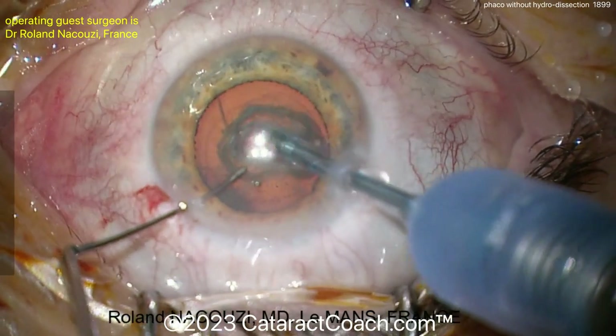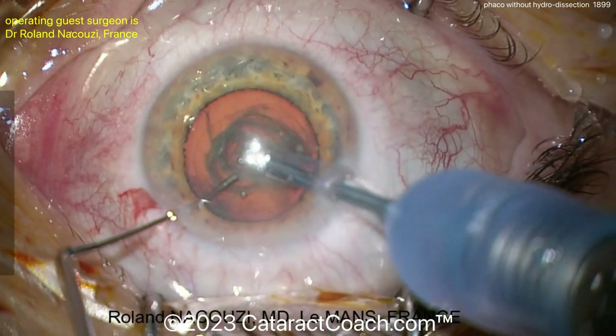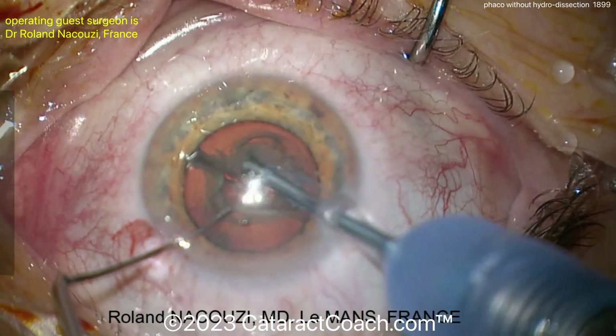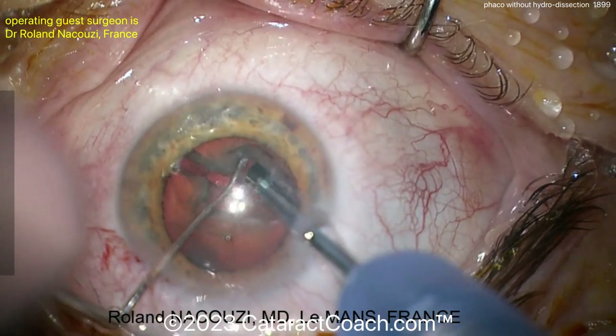Let's see the technique — perhaps some sort of chop, a stop and chop. Let's see what we got here. You can see the little bit of oil accumulation on the central Purkinje light images. There it is — a little bit of a divide and conquer, maybe a stop and chop. Nucleus split into two halves. Again, no hydro maneuvers performed at all in this case.